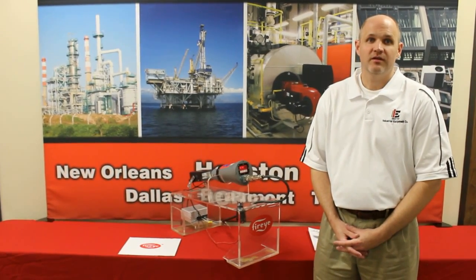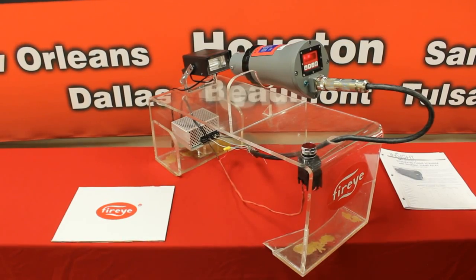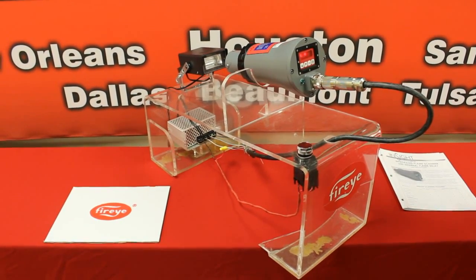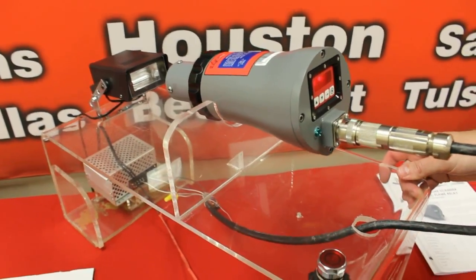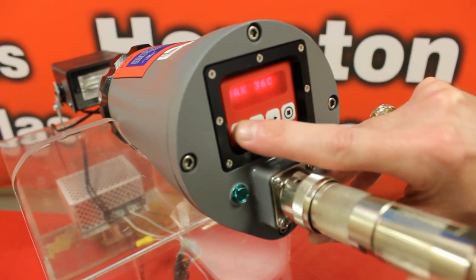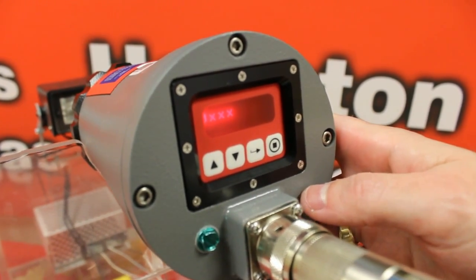Now I would like to demonstrate how to set up a 95 series flame scanner. One of the most important things to remember is when you receive a new Insight flame scanner, the scanner will not see a flame. There is some calibration and setup required before using this flame scanner. All of the FireEye Insight flame scanners have a password set up from the factory before shipping. The factory password is 0205. The very first thing you will do to set up a flame scanner is enter the password from the keypad to get into the scanner. To do that, hit the down arrow key until you get to password, then press the select button and enter your password.